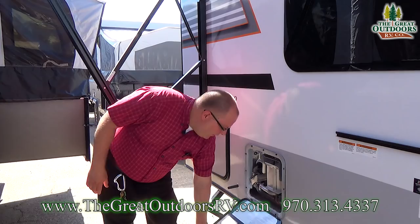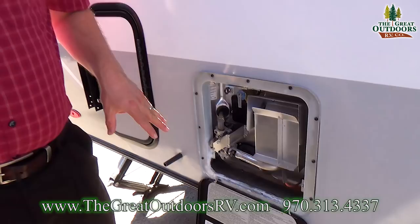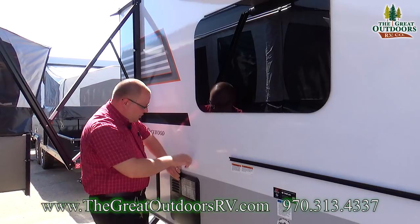This is your hot water heater — a six-gallon unit that you can run on either propane or electric. When you're plugged in, it recovers at a rate of 16.2 gallons per hour. It won't run on electric off your battery, so you have to be plugged in for that. But if you're not plugged in, just flip it over to gas and you have hot water.